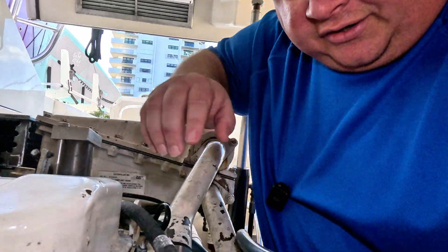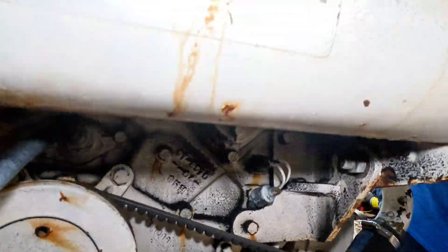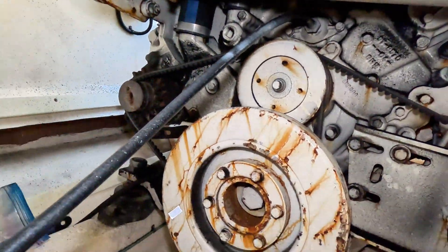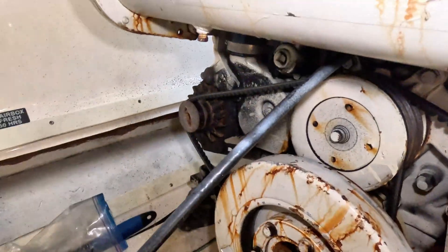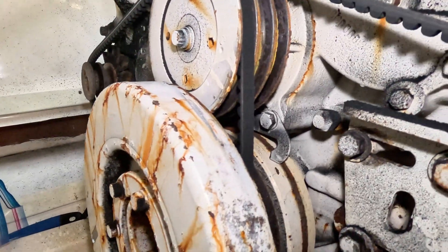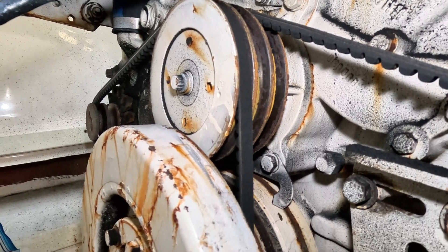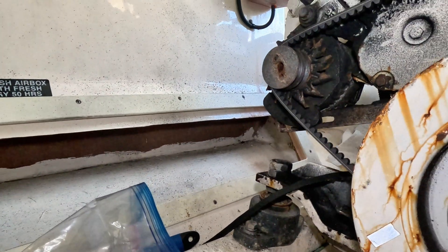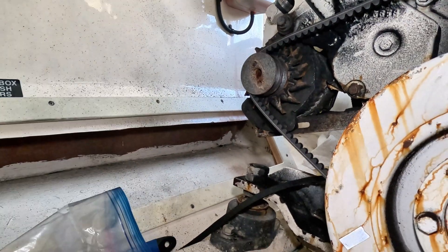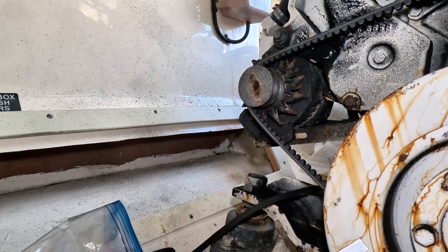If you saw my last video, I found out that the temperature sensor was unplugged. Here's where the temperature sensor is. I also noticed I had tossed a belt — you can see the belt down there on the ground. There's one going to the water pump, one going to the actual engine, and one going over to where the alternator is.